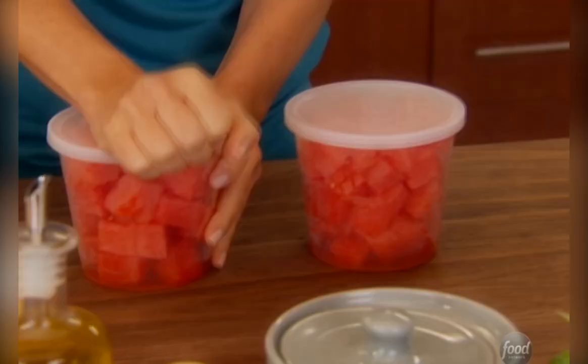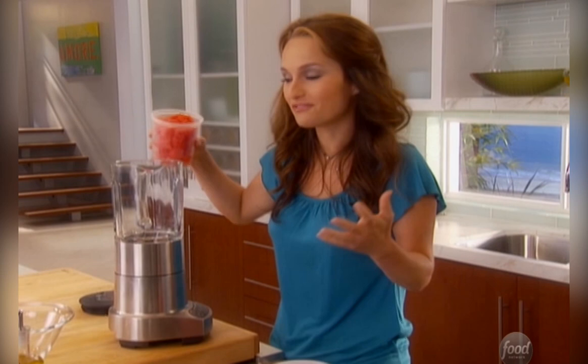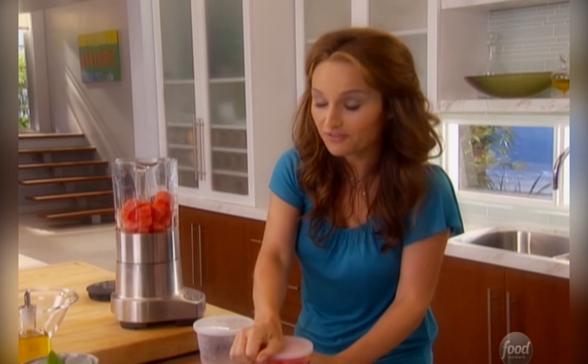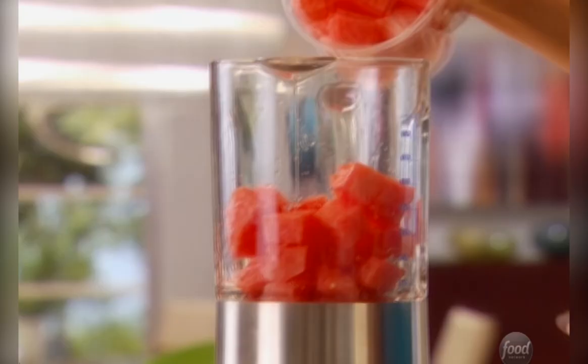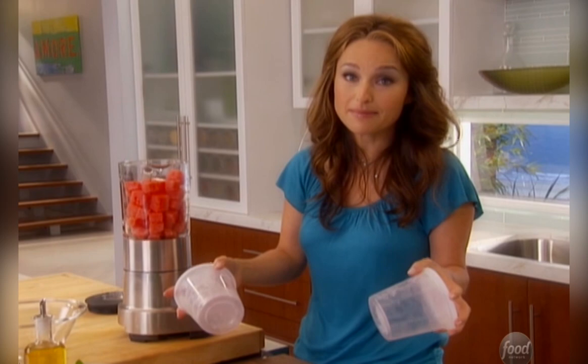First I want to start with my watermelon pops. The watermelon pops need some time in the freezer to freeze up, so you want to do this as early as possible. I just have three pounds of diced watermelon. I already bought it pre-cut to save me some time — when you have a baby at home, the time is invaluable.